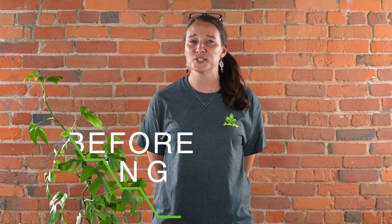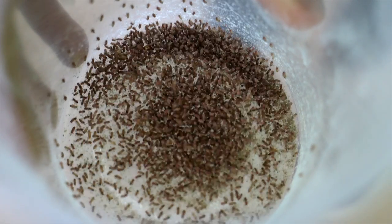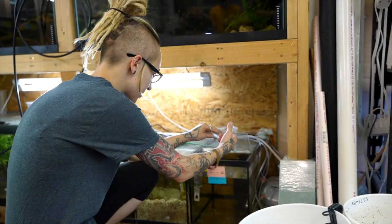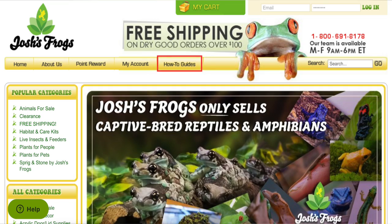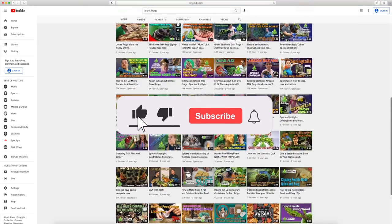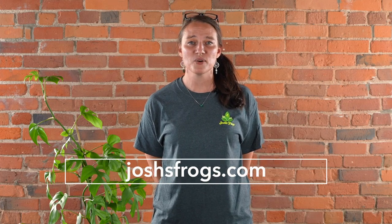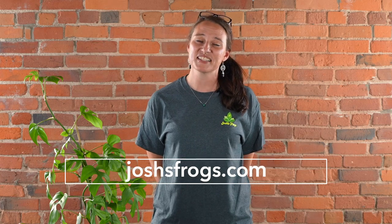Here at Josh's Frogs, bringing nature to your doorstep is more than just our mission — it's our passion. We want you to have the most successful experience possible, so we're going to be here for you before, during, and after your purchase, whether that's with our captive bred animals, plants, insects, or the wide variety of care products on our website. You always have access to our dedicated customer service team, on-site nature experts, hundreds of free articles via our blog, and many more videos right here on our YouTube channel. So be sure to subscribe — we're always happy to help. Just shoot us an email or give us a call. You can find all of this information and more at joshsfrogs.com. Thanks again and see you next time.